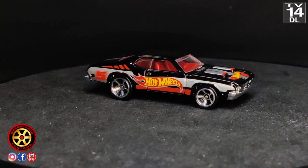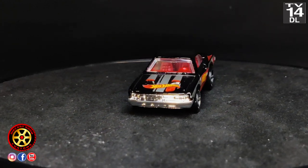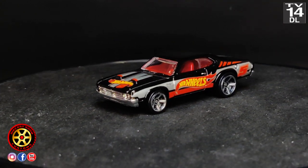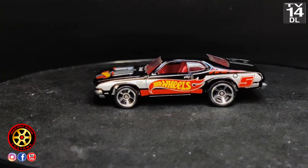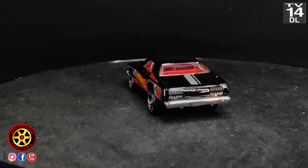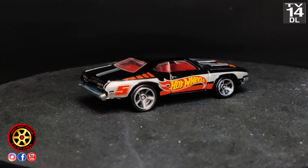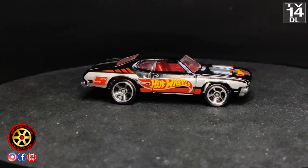All right guys, welcome back to the channel! Today is another episode of the Four Horsemen. We're going to be working on this 1971 Dodge Demon. There's going to be kind of a twist today — something happened, so you're going to have to watch all the way to the end.